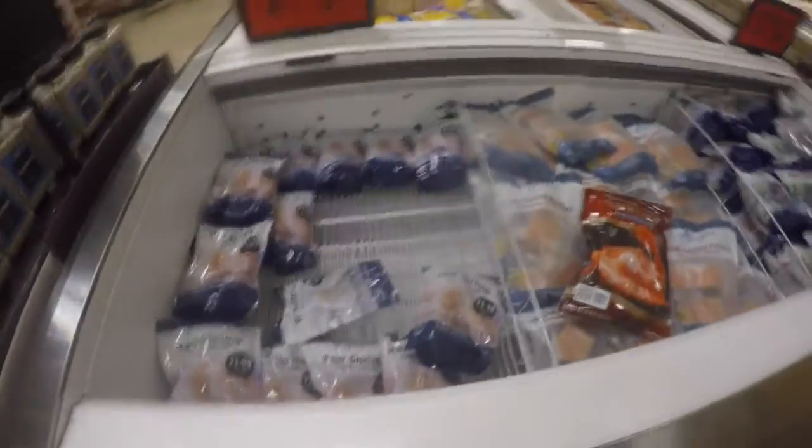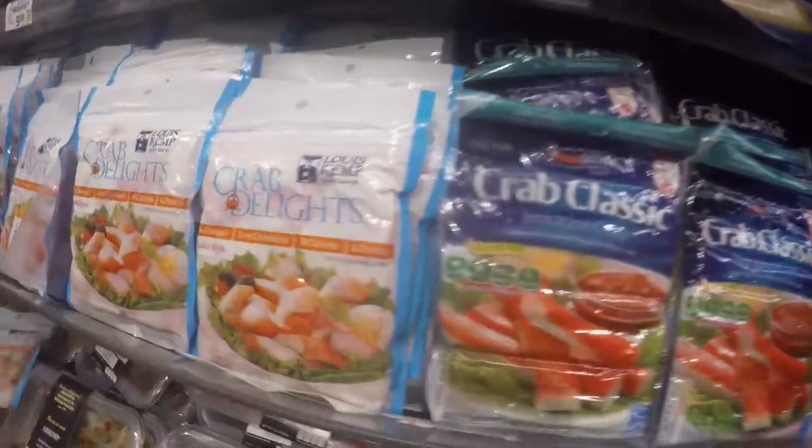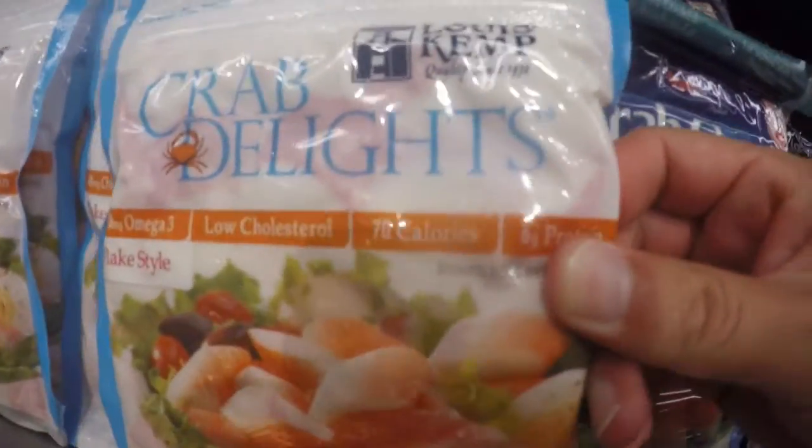We have no clue what we're doing. We thought we were getting the fresh stuff. You guys want the fresh stuff? We'll get the fresh stuff. No, no, whatever you get. You're the one with the recipe. I am hungry.